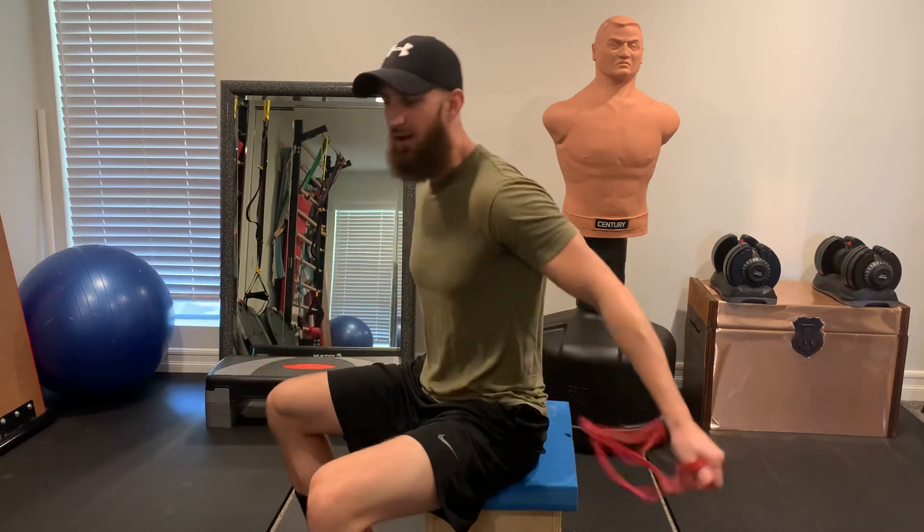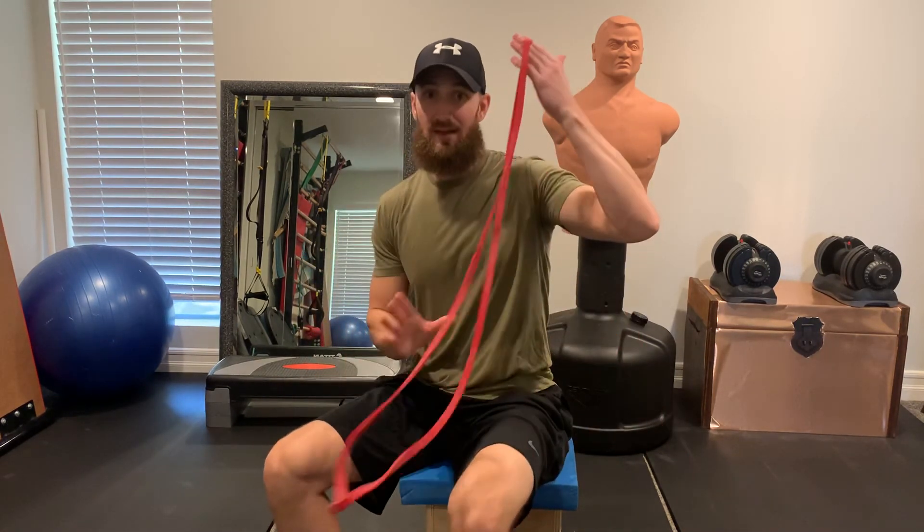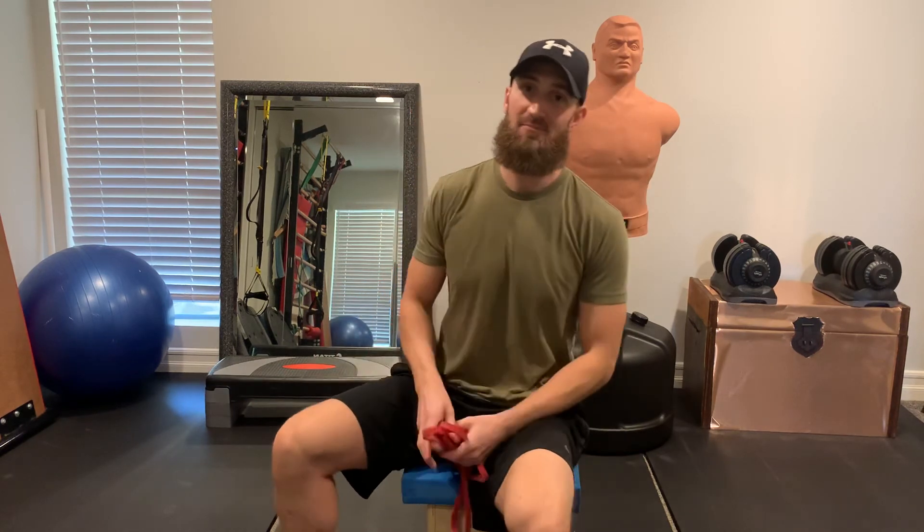Then you can take it off. It's a lot easier to stay in that good position after you've trained your brain to hold it. So all you need is a band and your body — wrap it around the small of the back, loop it around both knees, and you've got your little posture hack right there. Enjoy.